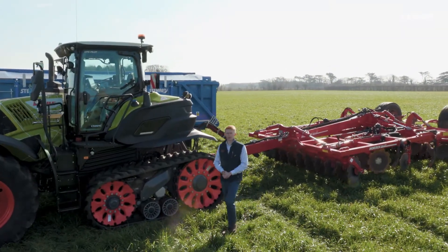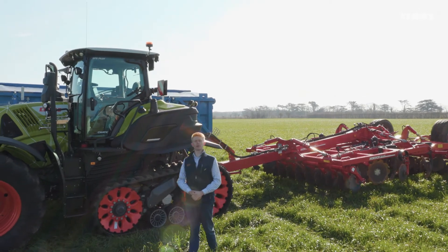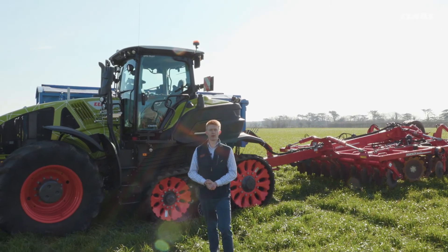Hello everyone, my name is Patrick Frawley and I'm your product specialist for tractors. Today you join me here at our CLAAS UK headquarters in Saxham, and in this video we are going to have a look at our engine memory setup in our CEBIS machines.